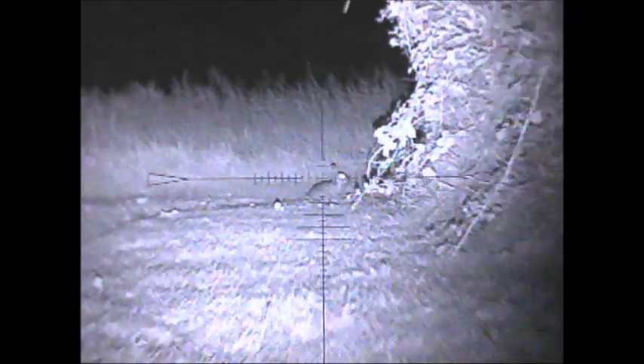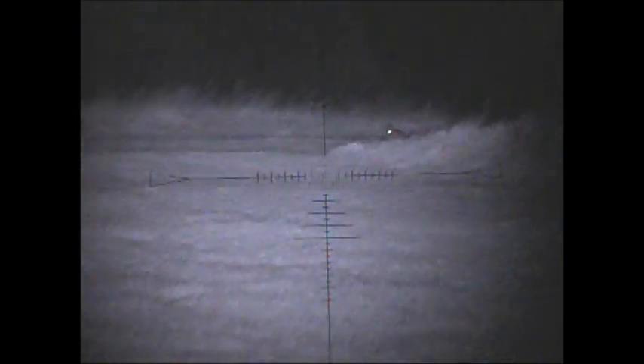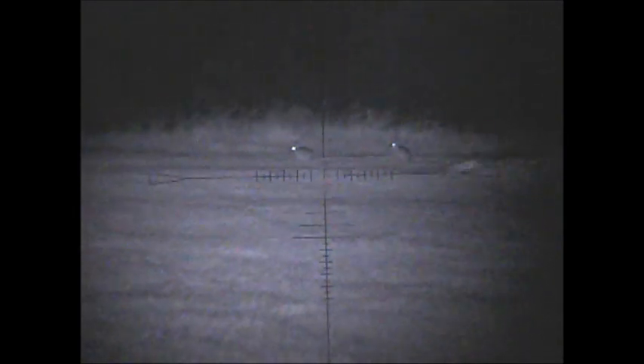Anything up to about 150 yards is easily seeable. Beyond that, we can see rabbits at 400 yards, which we'll get to in a minute. These were 140 yards — and with FAC live fire, you'd be going for this shot. Clear as day, you can't miss it. It really is quite impressive how it lights up.